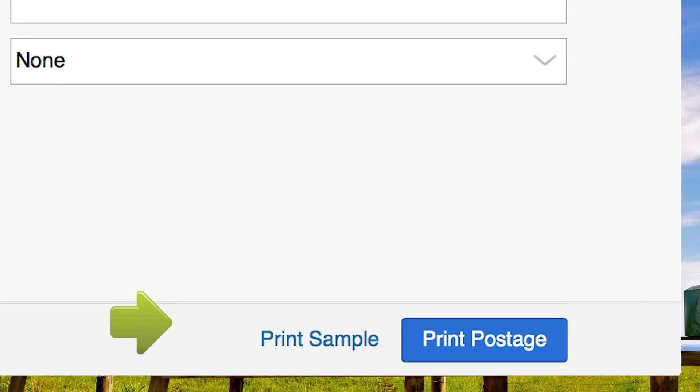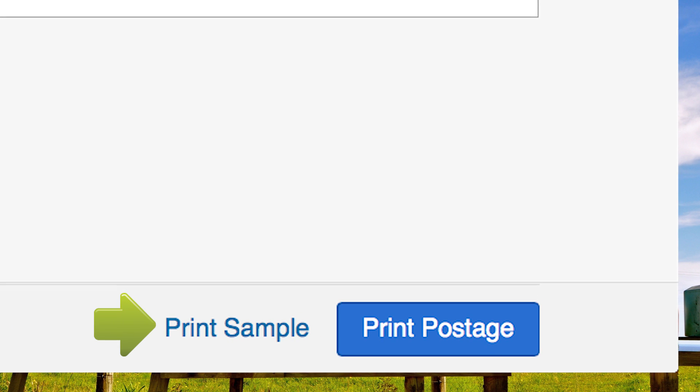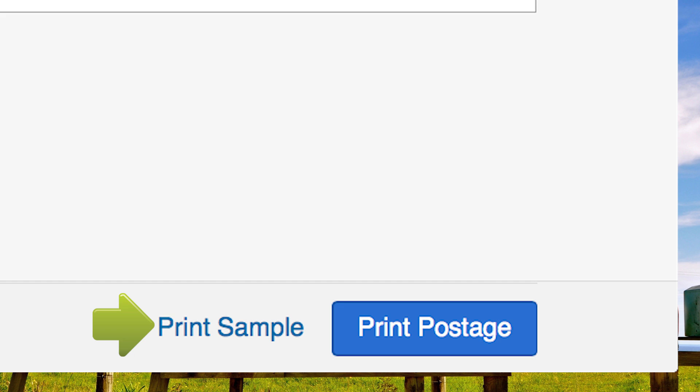If this is your first time printing certified mail, we suggest printing a sample on plain paper to make sure your certified mail envelope will print correctly. Sample prints are free. Print as many as needed until you are comfortable.